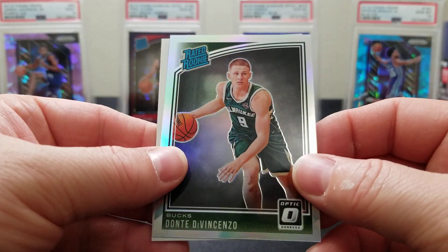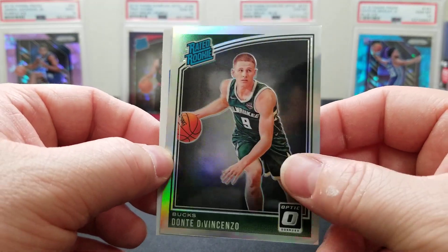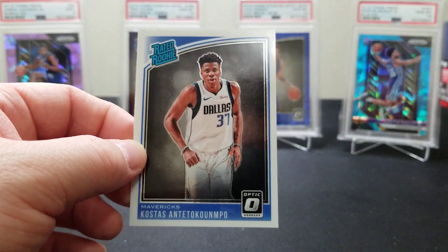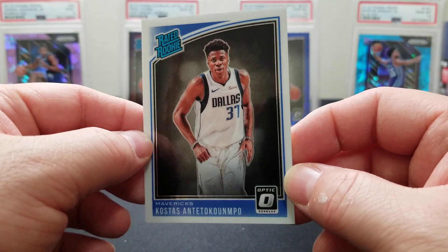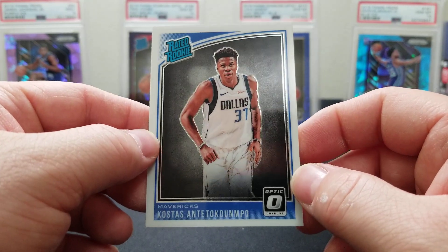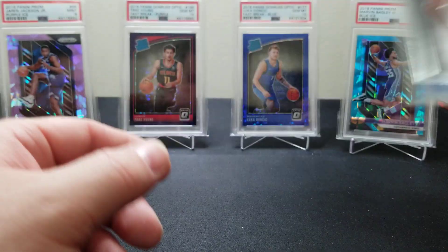We'll take a holo of Dario Saric — nothing wrong with that guys. And we call him the little Greek Freak — Kostas. I'm not good at saying Giannis's last name so we're not going to start now. Not bad though — that was a heck of a hobby box guys.